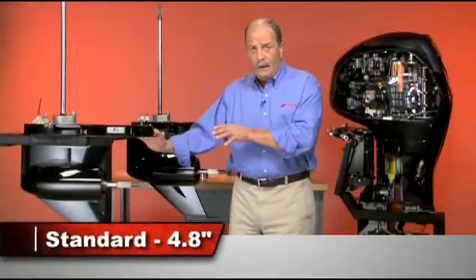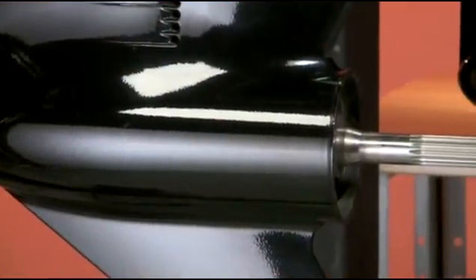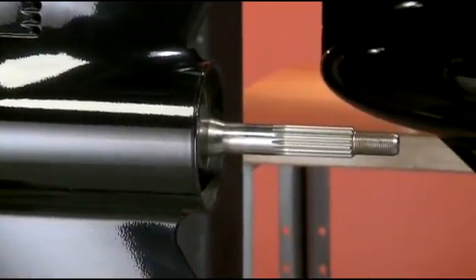The standard Verado gear case is the lightest by 18 pounds, and with its smaller hydrodynamic torpedo profile, ensures top overall performance.